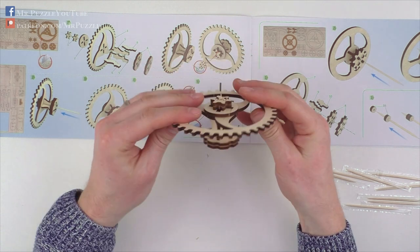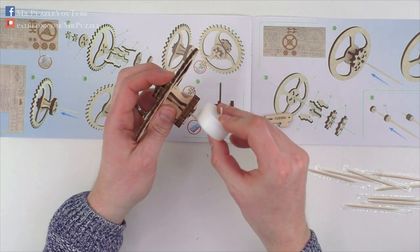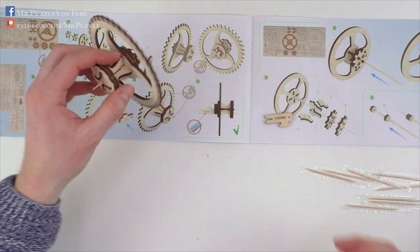Basically it spins very well — I'm surprised. So I just put some wax on here as written in the manual, and now let's continue with the next part.